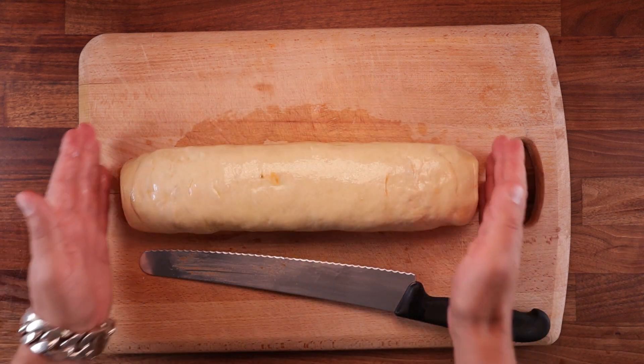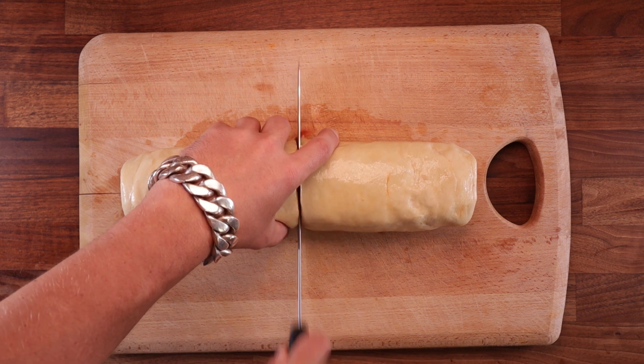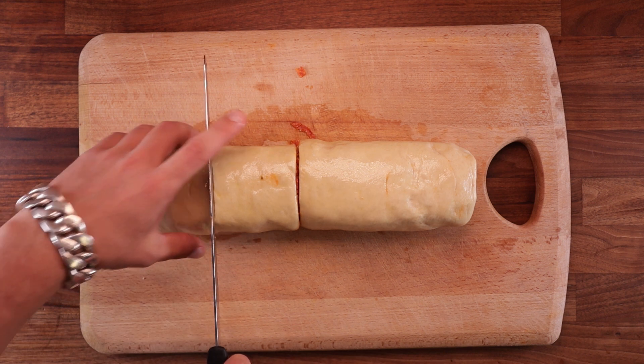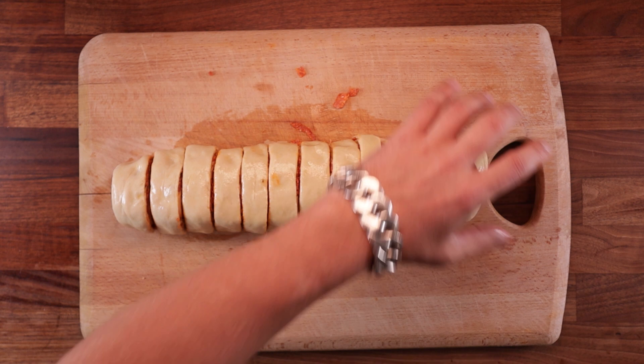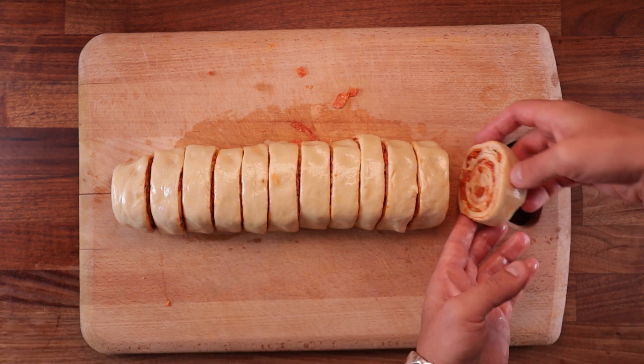Now to cut this loaf into 12 equal pieces — it's a very simple process. First cut it in half, then cut each half in half again so you end up with four pieces, then slice each quarter into three. Use a nice smooth sawing motion; you don't want to press the knife straight down. Trust me, no one wants squished buns.